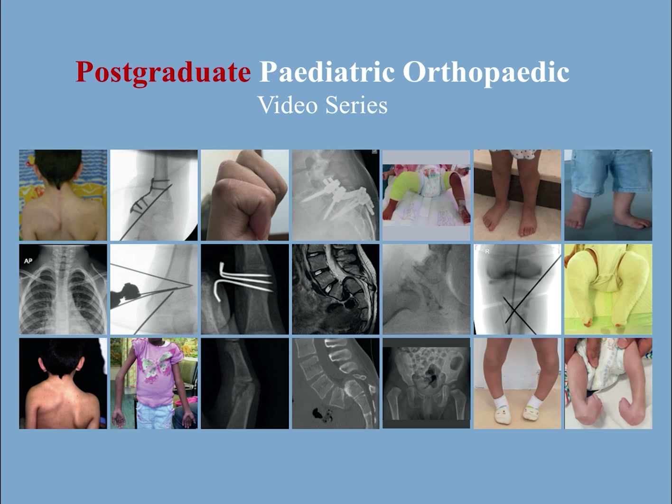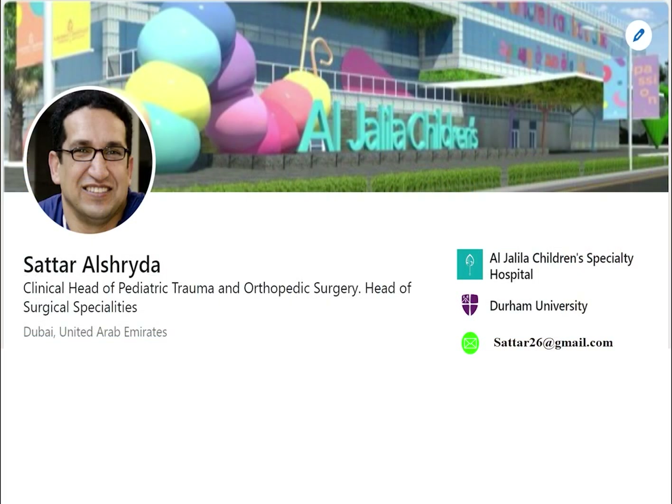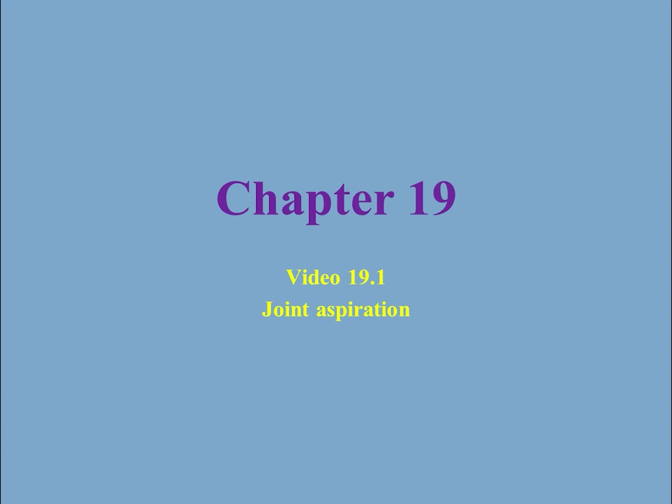This is the Boston Graduate Pediatric Orthopaedic video series and I'm Sathala Schreider, a pediatric orthopaedic surgeon. In this video I will take you through how I do joint aspiration for common joints, specifically the knee joint, hip joint and elbow joint.